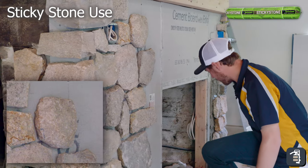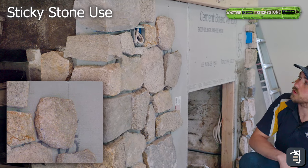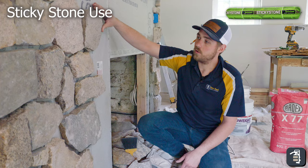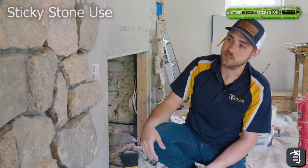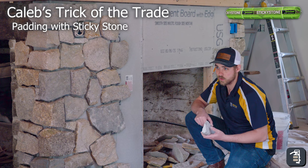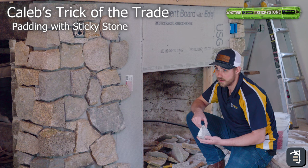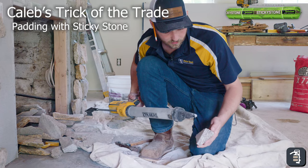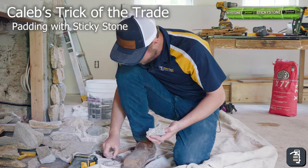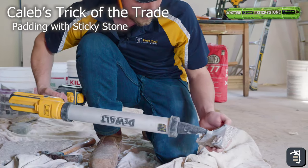Sometimes you won't get a lot of sag. If you do get some sag, just shim it up as you go with some stones. You can make some minor adjustments within about 15 to 20 minutes, maybe up to half an hour, but be just a little bit careful — this is not what manufacturers would recommend, but it's a trick of the trade I've figured out. If I want to stick a stone to the wall and pad it out a little bit — because it's thicker on one side — I'll put a bead across the whole thick side, then just a dot on the thinner side.